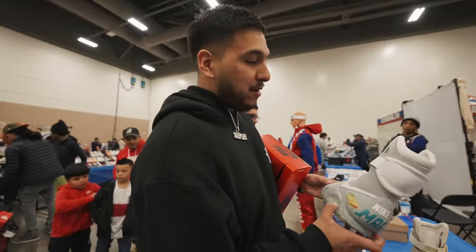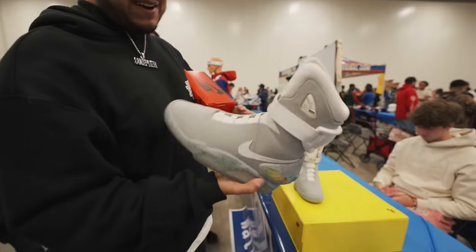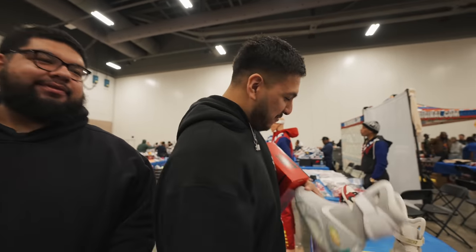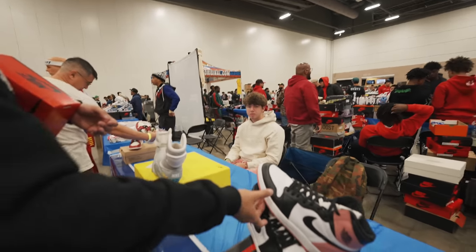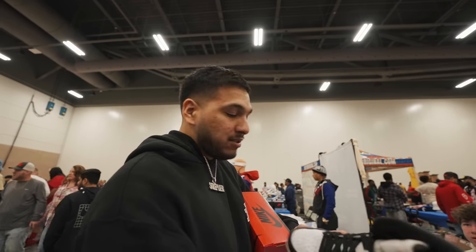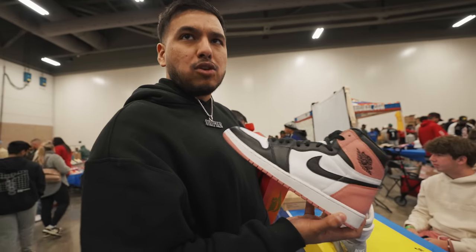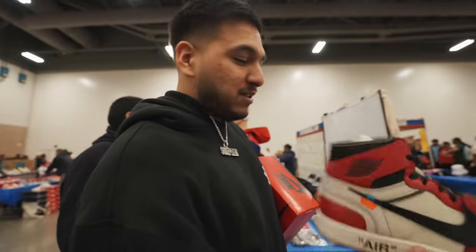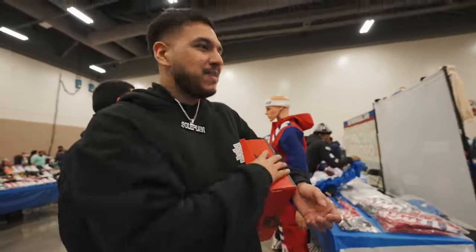Something way different — gives me a nostalgic vibe. The Air Mag I was holding was actually a size 10, not even my size. Asking $15,000 on it. Then we've got the Art Basel Jordan Ones — came out in 2017 or 2018 — asking $1,000 on it. And then the iconic Virgil Abloh Off-White Jordan One Chicagos, basically the shoe that brought Nike back. Asking five grand for a size nine.